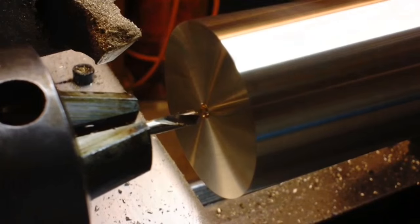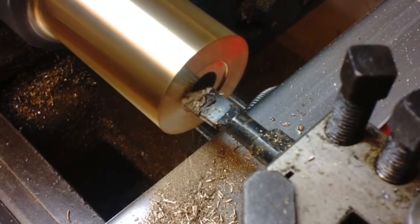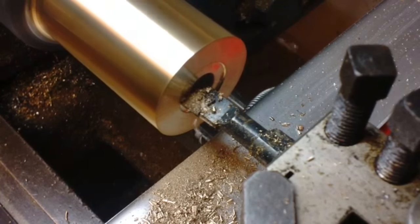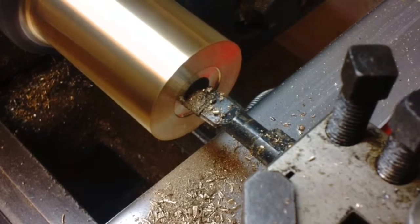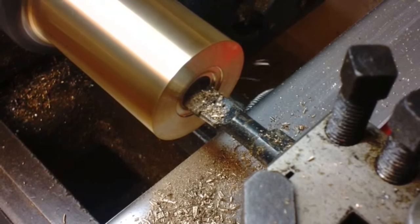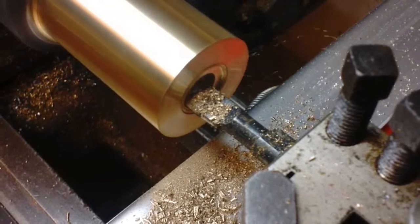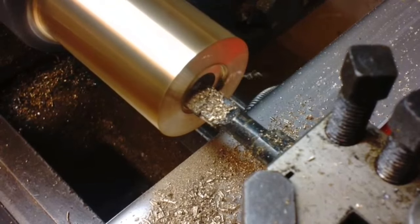I then took it over to the mill and started cutting the teeth. After learning my lesson on the earlier gears, you can see that I've done it in the correct sequence this time. I've reamed and bored out for the collet chuck — the collet flange is going to sit in this groove so it doesn't take up any more room than it needs to.